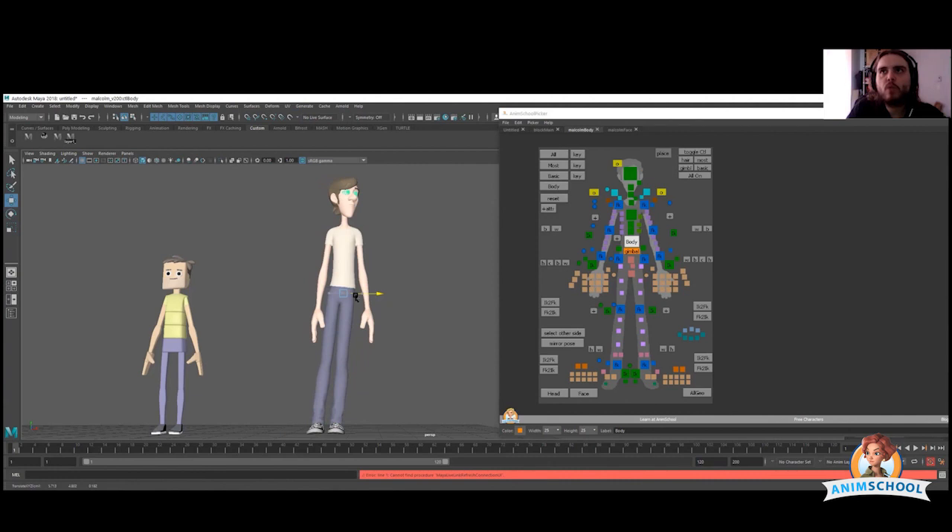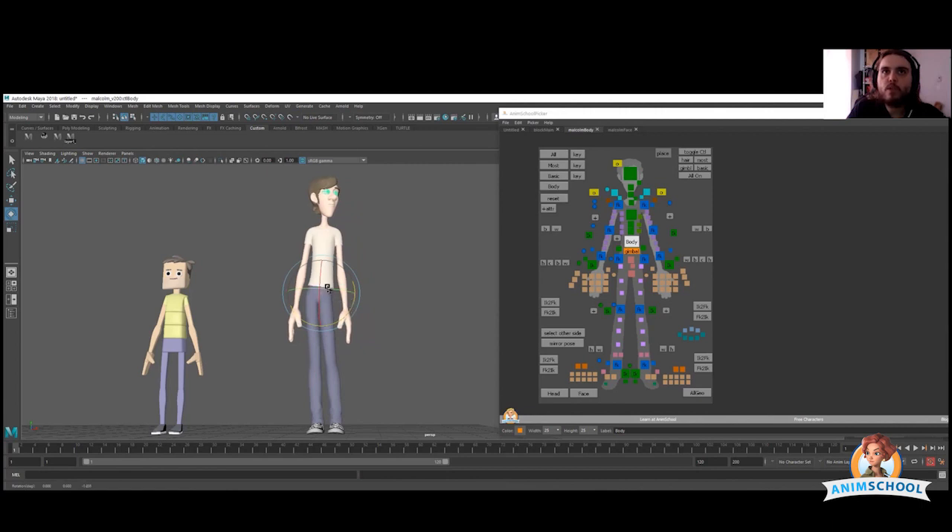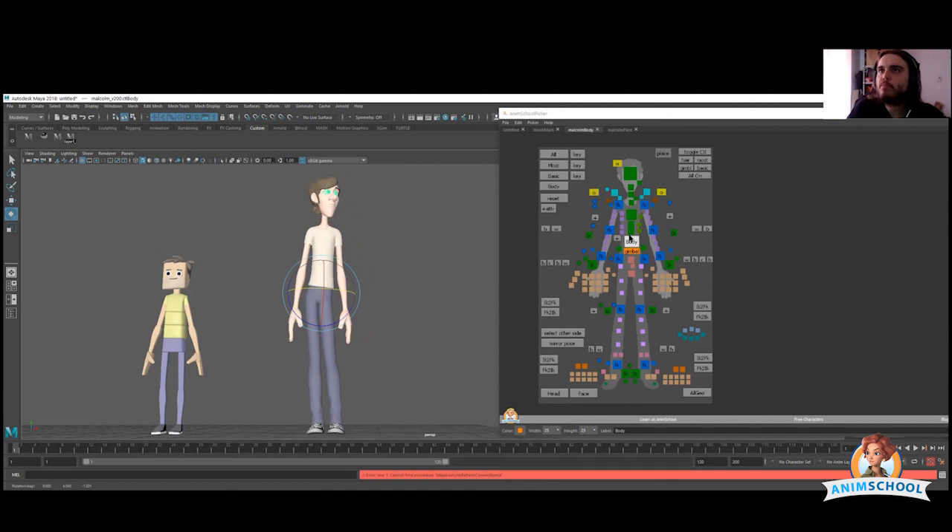Everything starts with a good line of action, and a good line of action starts with the center of gravity — here, the body controller. So you move the body so that we start with weight on one leg more than the other, then rotate a little bit to bring more complexity to the character. That's the first thing I do with all characters — start with a little bit of weight on the hips, and from there build the whole pose. But that's going to be for the next lesson.